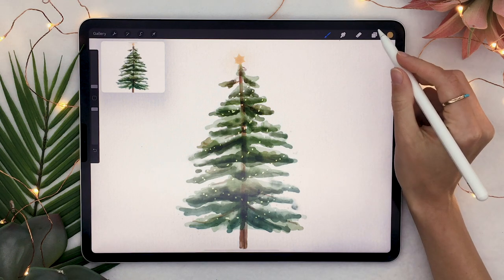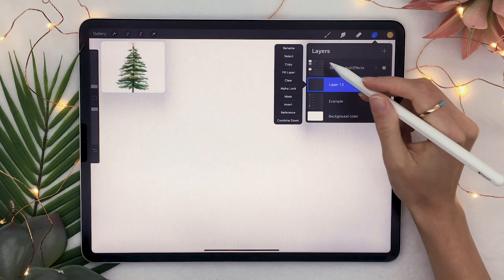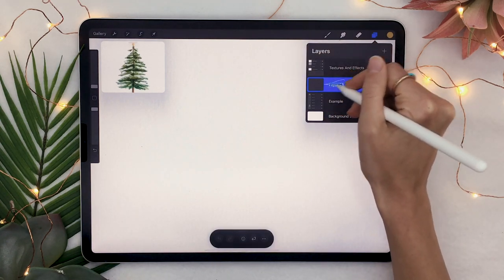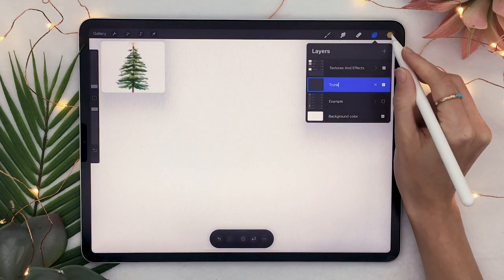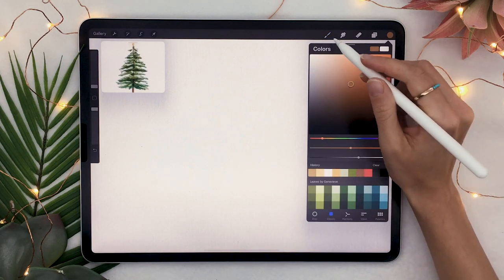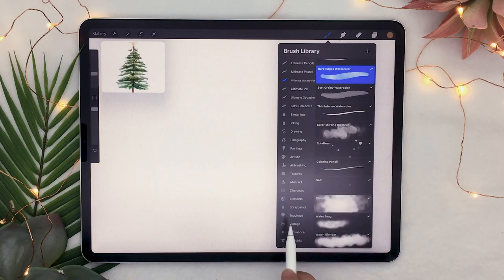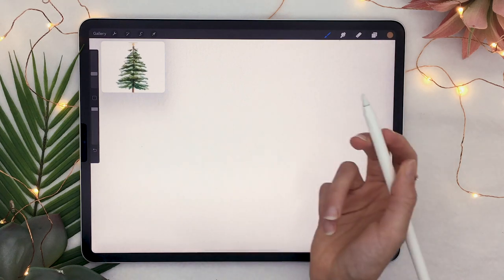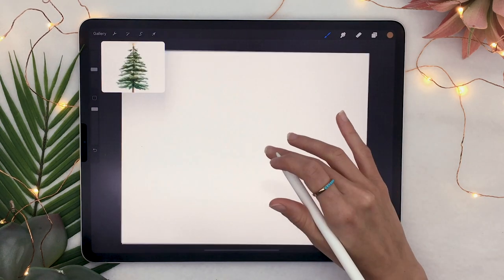We're going to start by creating a new layer and rename it to 'trunk' — we're going to draw the trunk on it. Pick a color somewhere between brown and gray. I'll be using the watercolor brushes from my ultimate watercolor brush set, linked in the description below, but you can use different brushes and play with the opacity slider to get a watercolor effect.